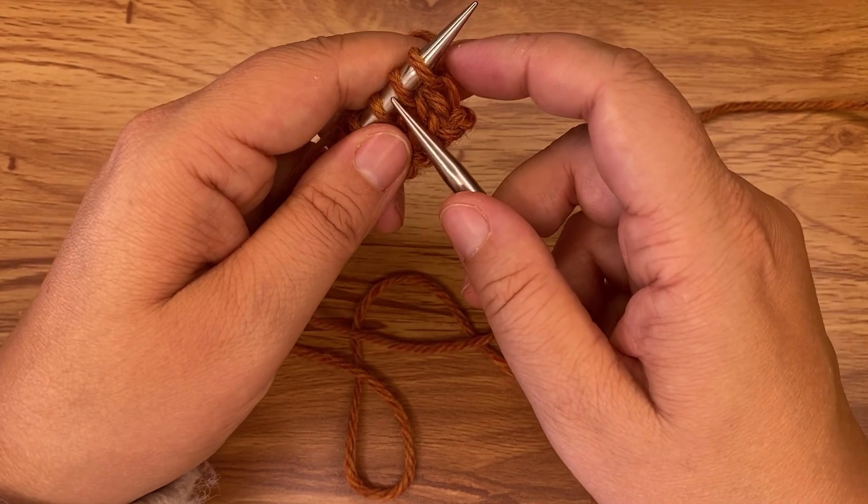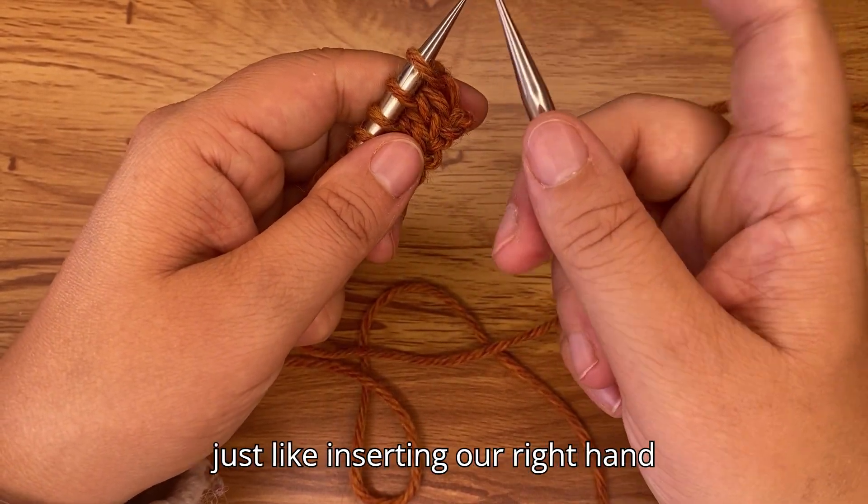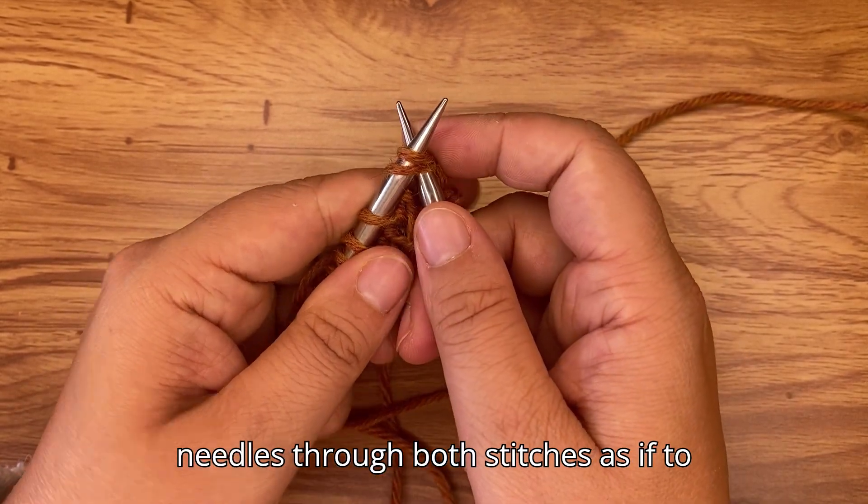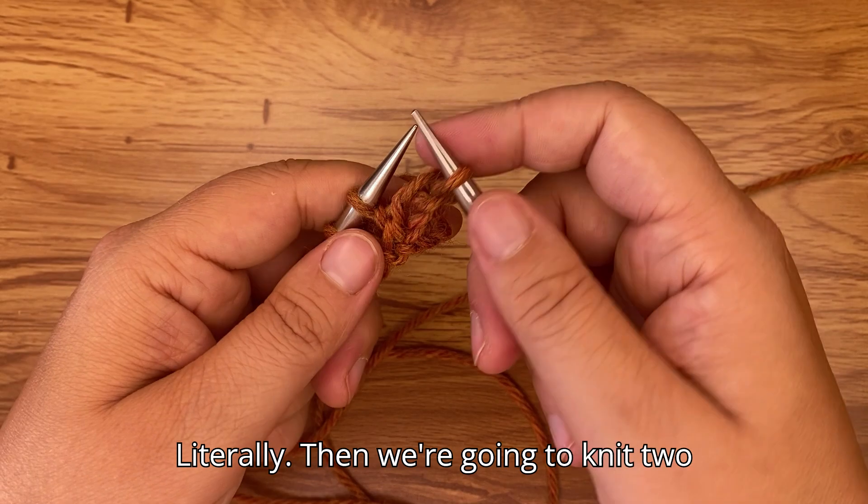The first row of the repeat: you're going to knit two stitches together. To knit two together, insert your right-hand needle through both stitches as if to knit and knit them together literally.